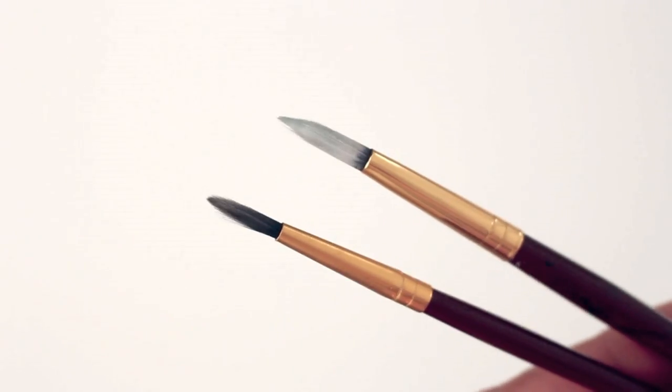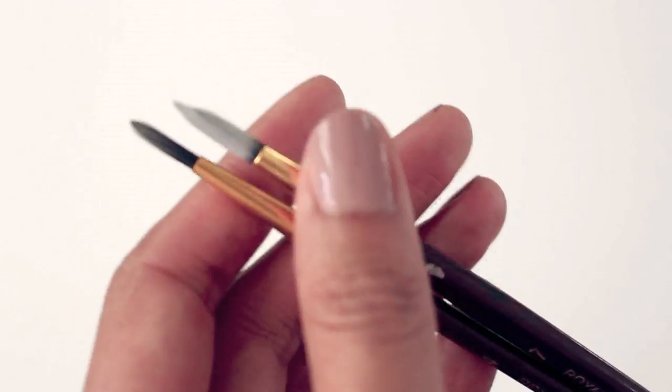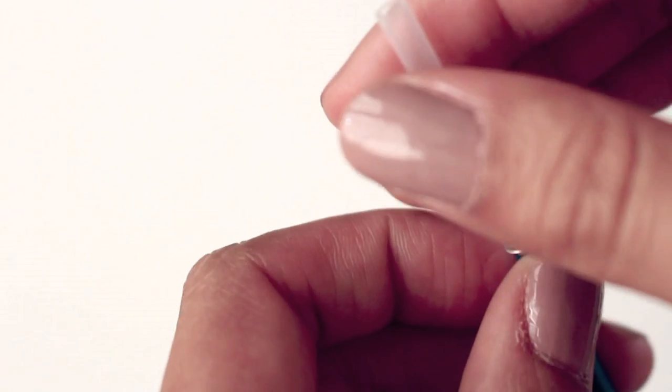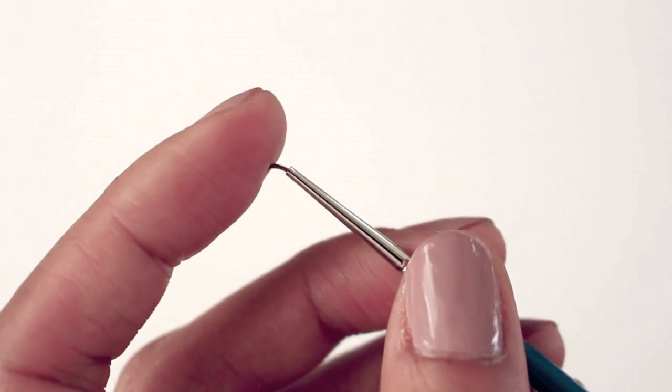These two brushes show up every now and then if I need an extra hand with adding shadows and color to my illustration. This round brush is like a little baby, it's so tiny! I love using this brush for my fine lines and details. It's especially great for my illustrations since my work is fairly small.